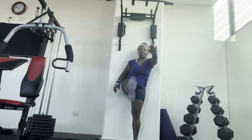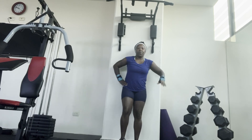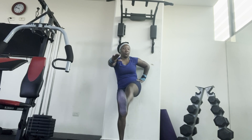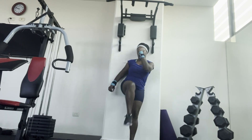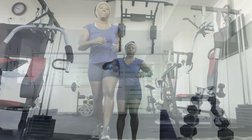Leg lifts strengthen your hips, thighs, and glutes. If extending your legs is too much, by all means do knee lifts — it will be less pressure on your back. This exercise is also good if you have lower back pain because it helps your core.